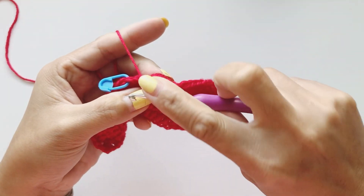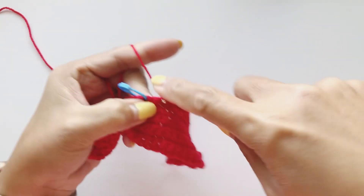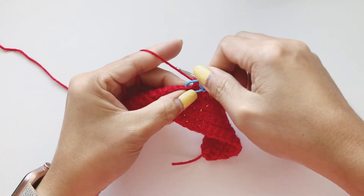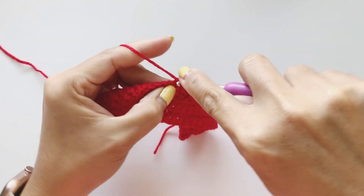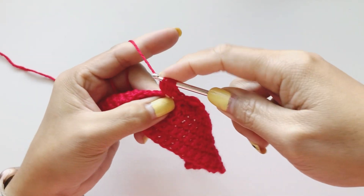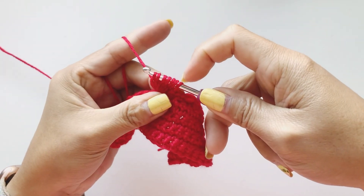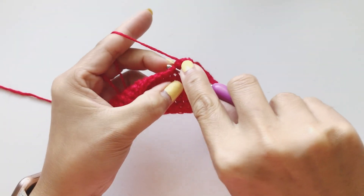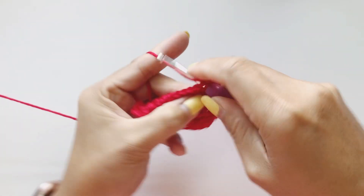After the puff, into the next stitch single crochet, and complete single crochet into the next stitches. Now we reach our second stitch marker — take it off and create our second puff stitch: one, two, three, four, five, six. Seven loops on hook — yarn over and pull through all the loops. Single crochet into the next and single crochet until you reach the end of the row.